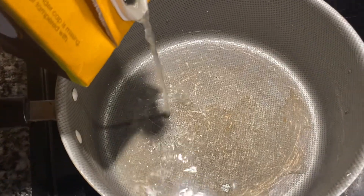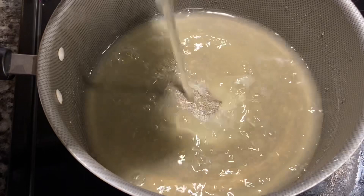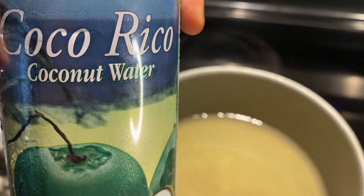In a medium saucepan I'm taking my chicken broth and pouring that in about midway, and also adding one full can of the coconut water with pulp. I'm going to set my temperature at medium-low to start the boiling process for the rice.